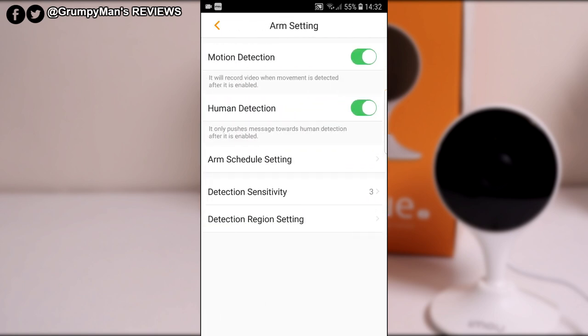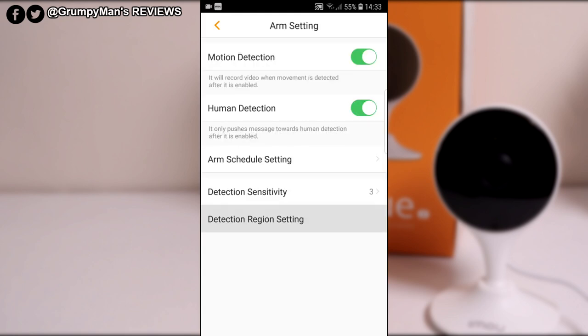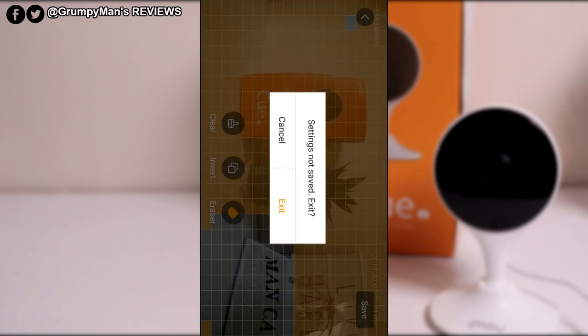You've got sensitivity from one to five — it's on three, I'm leaving it on three. And then you can do the region setting — that's a good one. Everything that's orange is where detection is active. Wherever it's orange, that is being detected. So if you've got this camera pointed outside and your neighbor's garden is coming into frame and you don't want that detected, you just click areas to deselect them — the part that is not orange will not be detected, only the orange part. It's a really good feature.